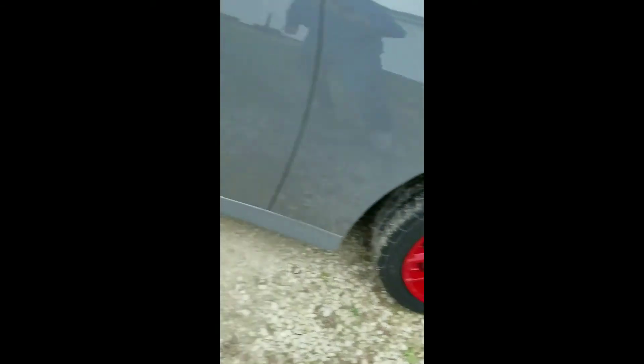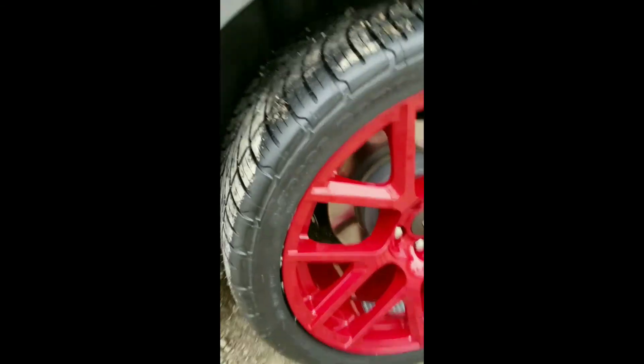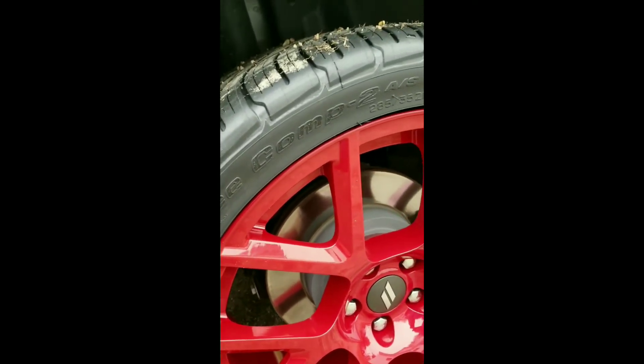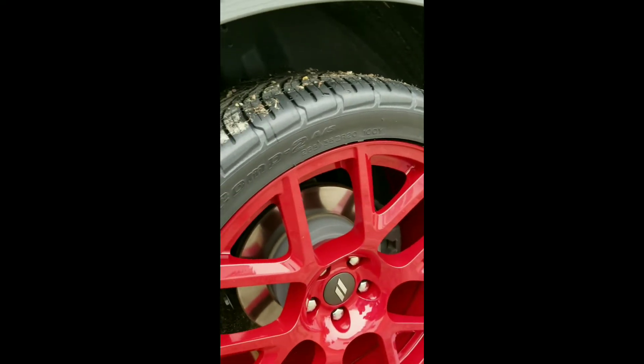I've got a nine-inch rim — I know some of the RTs come with the eight-and-a-half. In the rear we've got the 285 35 ZR20 — these are the BF Goodrich Comp 2 AS tires, the G4s. They're a good tire from what I've heard and seen, and there's no rubbing, so they fit great.